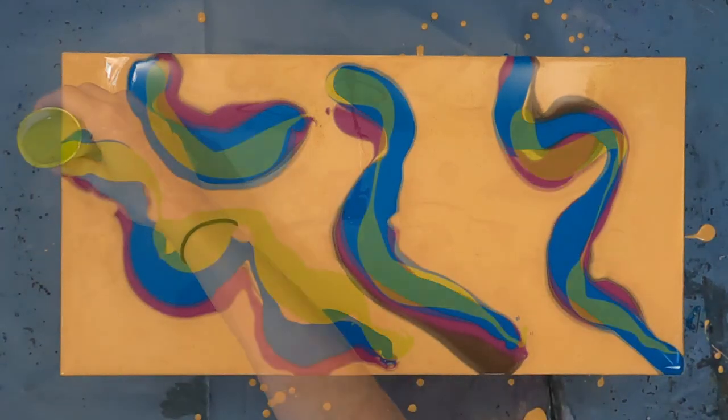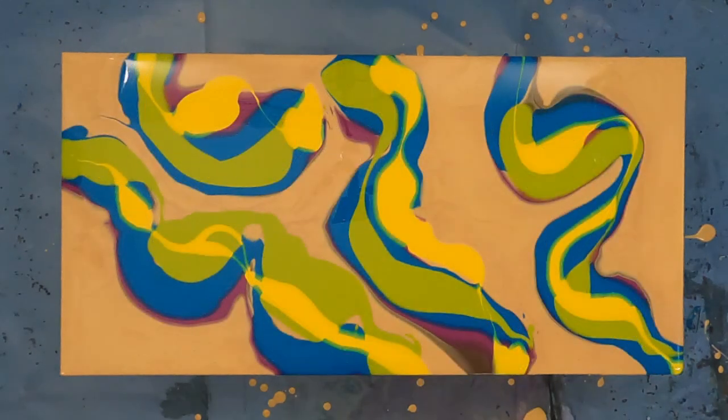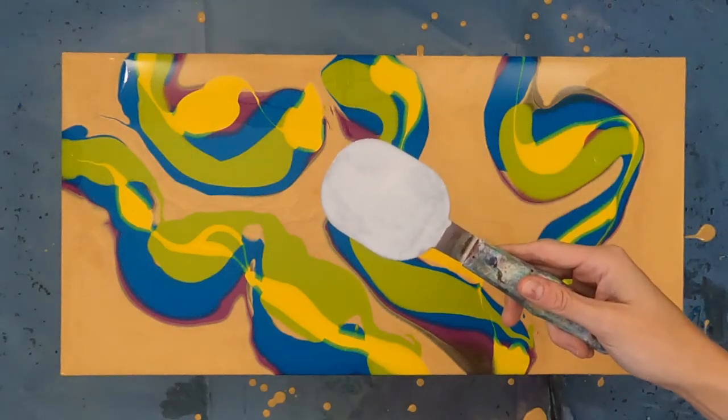Sometimes it can be a bit difficult to choose what colors you would like to use in a pour. This is a perfect chance to start experimenting with different combinations and coming up with your own mixes.